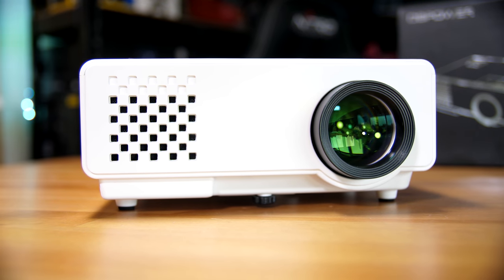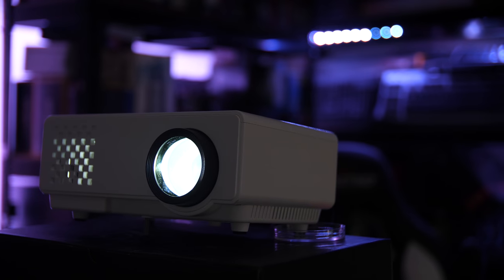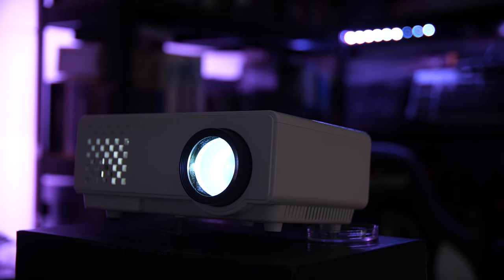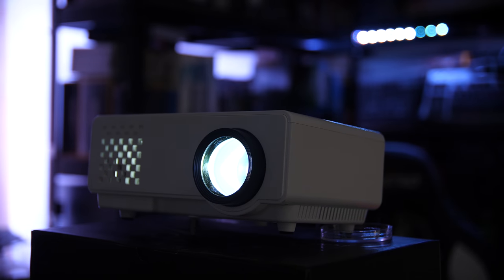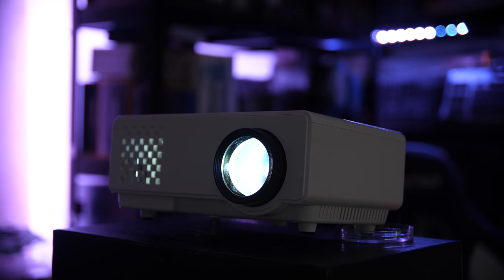Looking at the front of the device, you have the lens itself as well as the intake for the incredibly loud fan. This thing is insane — I don't even understand how it can get this loud given that it's probably a 50mm fan and about 5mm thick, but it is insanely loud, so just bear that in mind.